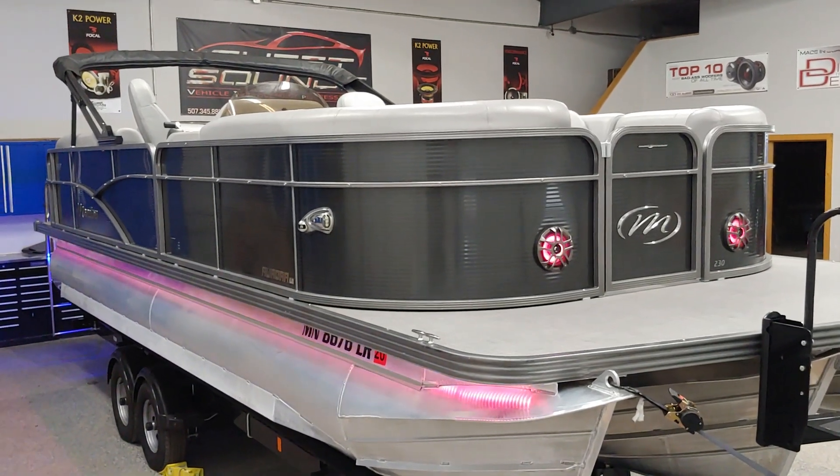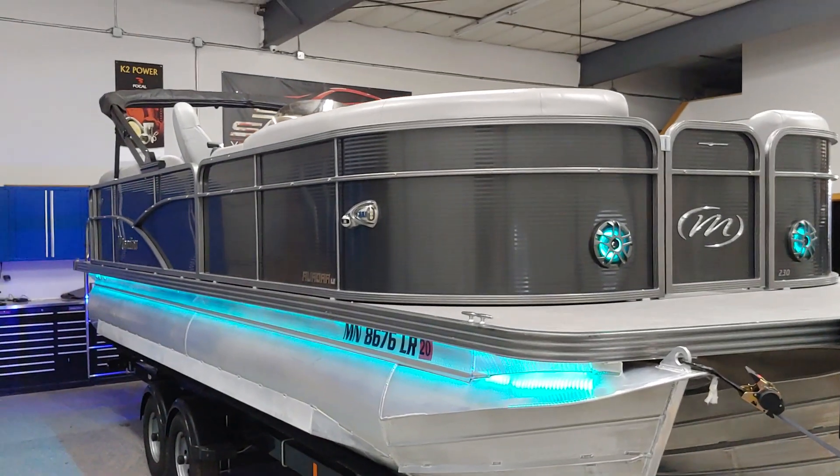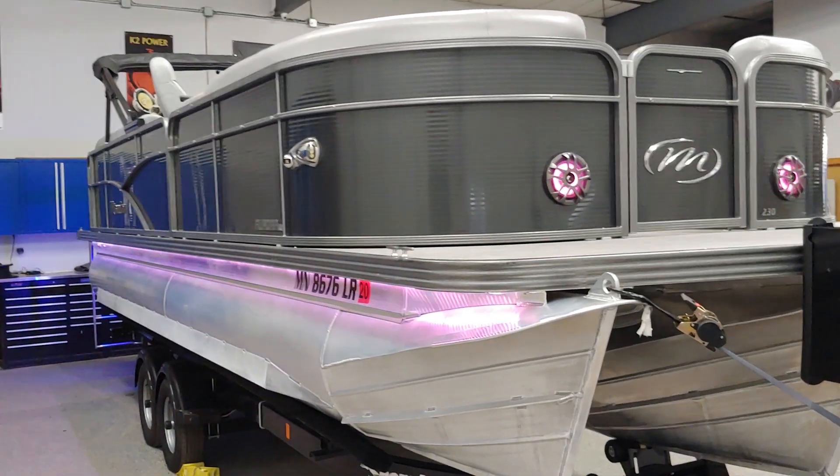Jeff at SweetSounds here showing off this absolutely gorgeous 22-foot Manitou Aurora LE pontoon. It came in for some audio and some lighting work.